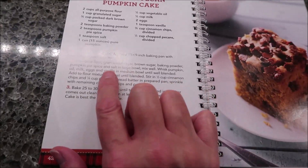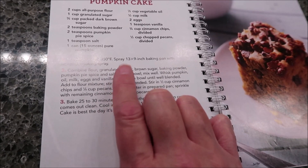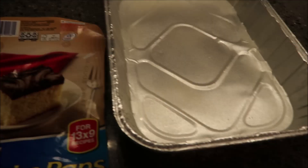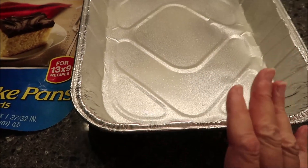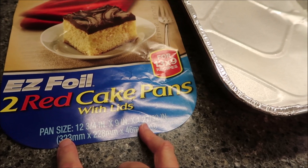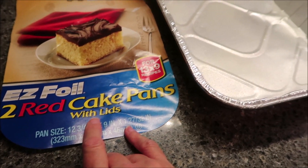You want to preheat your oven to 350 degrees, and you want to spray a 13 by 9 inch baking pan with non-stick cooking spray. For this recipe, I'm using one of these throwaway pans. I wanted to show you the brand that I buy — it's the Easy Foil, and you get two, and I like them because of the lid.